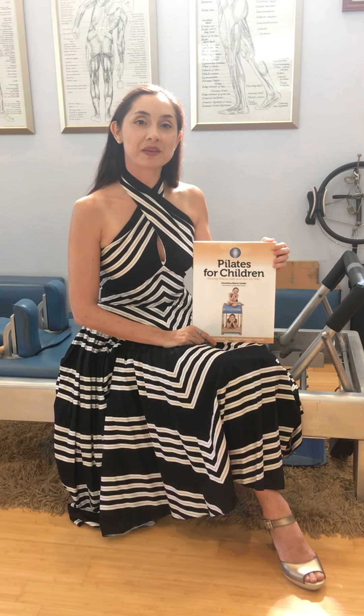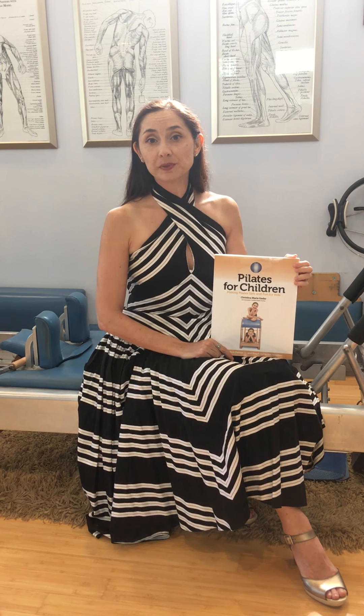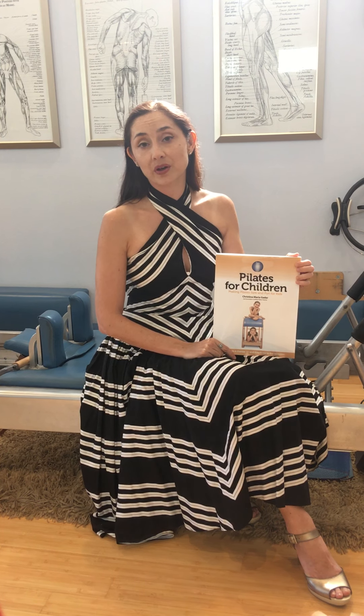This is the book that is nearest and dearest to my heart. My first book was a workbook that was really photo-driven, but this is the book that let me really feel like I was a true writer. I was writing about a subject matter that's pretty much unprecedented. I am not the first person to teach Pilates to children, but I do believe that I am the first to document it in such a detailed fashion, both on the apparatus and without the apparatus.